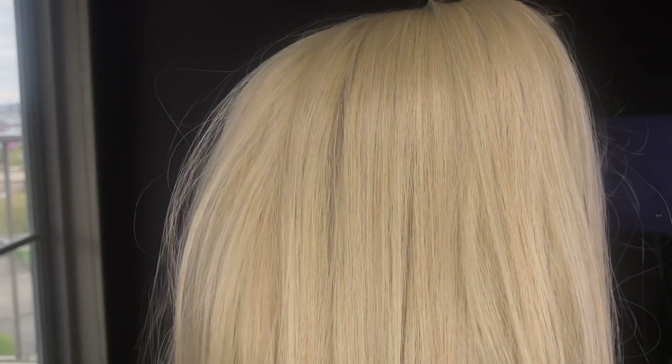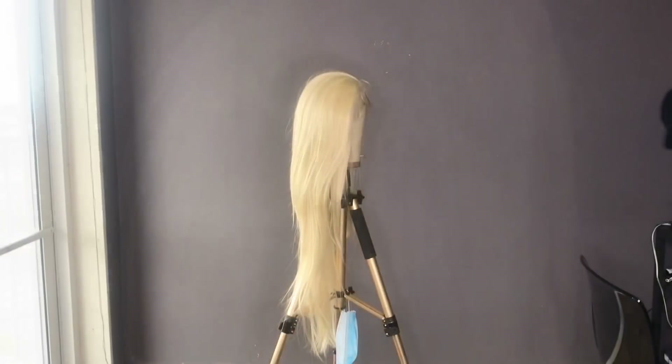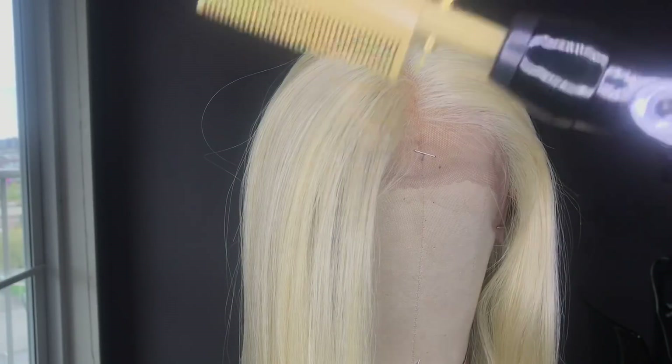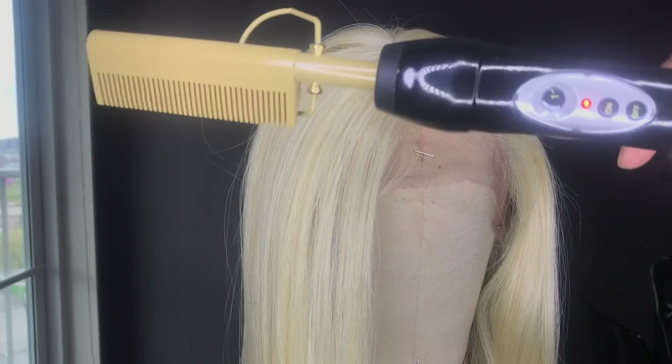As for the hair, it's a 613 color and the texture is on the silky side, but it's not too silky like Barbie doll hair — it actually feels like virgin hair. Also the wig is very long, as you guys just saw.